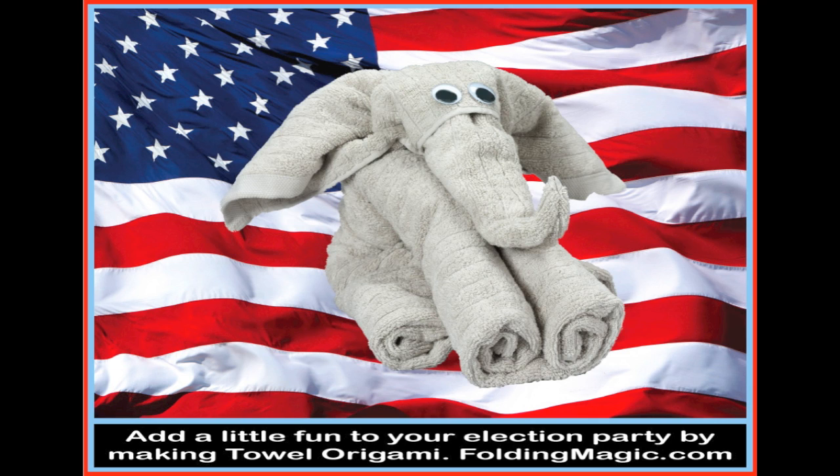I see you're still here. Take a couple of seconds and click on the subscribe button to subscribe to my YouTube channel. I plan on uploading more videos on Towel Origami soon, so please subscribe. Thank you. I'll see you next time.